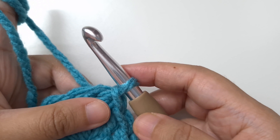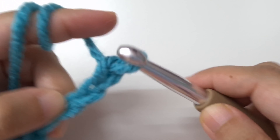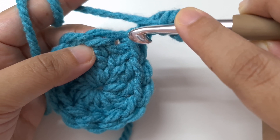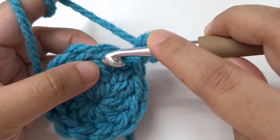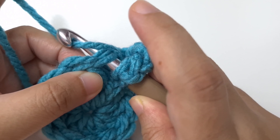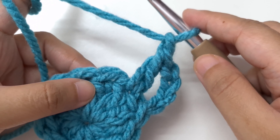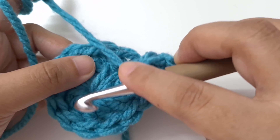Round two: begin with a chain four — one, two, three, four. This chain four counts as a double crochet and a chain one. Do not work into the same stitch as the slip stitch; go to the next double crochet and make a double crochet then chain one. Repeat this all the way around: in each double crochet make a double crochet then chain one, continuing until the end of the round.